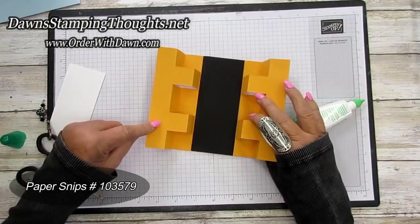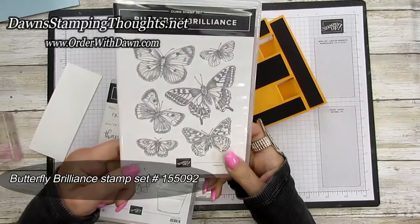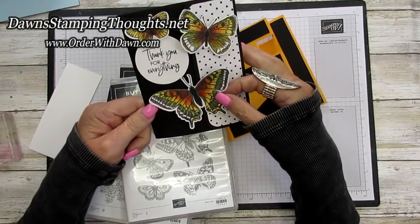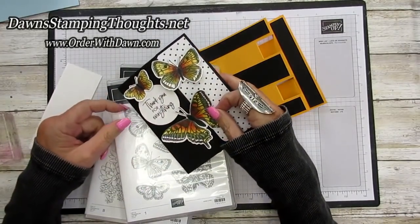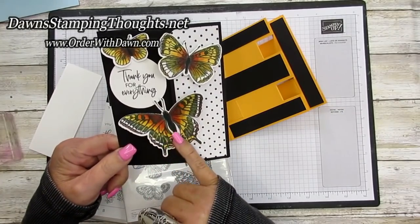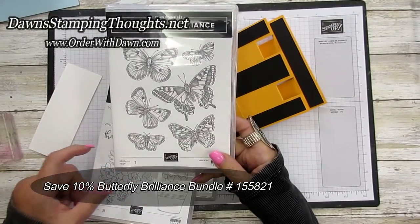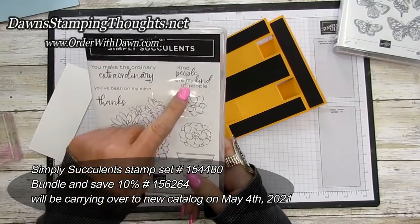There's your front of the card and then the back. Now we're going to do some stamping. For today's card we're using the Butterfly Brilliance stamp set and dies — available as a bundle to save 10%. I'm also using the Simply Succulent stamp set with the sentiment 'Kind People Are My Kind of People' for the front, and the Color and Contour stamp set — a brand new set in the new catalog starting May 4th — with the saying 'Thank you for everything' for the back.